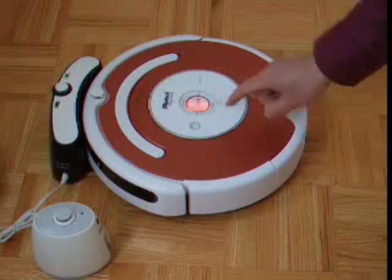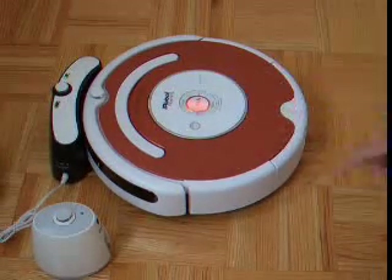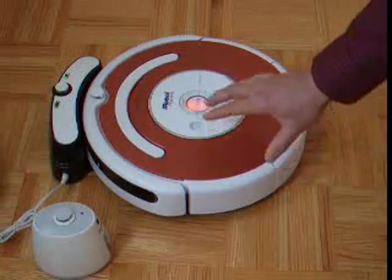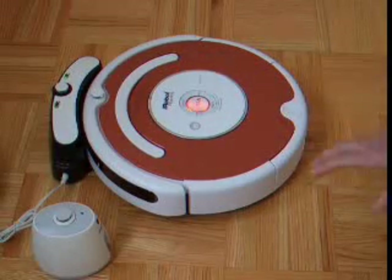And this one is the dock button. If you want the iRobot to go back to its dock, you just press it. Usually this is automatic — once the robot detects its battery is getting low, it will recharge and go back to the dock by itself.